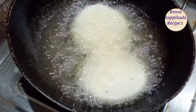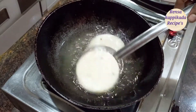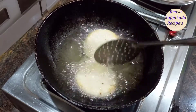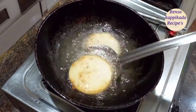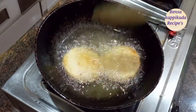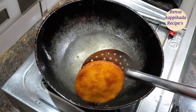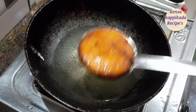I have a good taste for the first time. I am going to add a light color. Now we are going to do it in medium flame. Now we are ready to put it in the color.